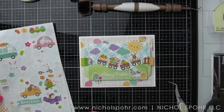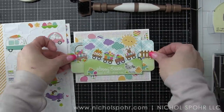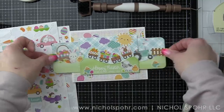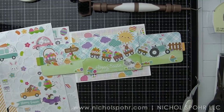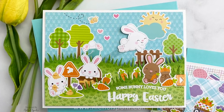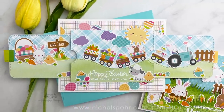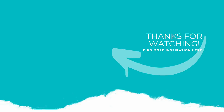Thank you guys so much for joining me today for these Easter interactive cards using stickers. The supplies I used are listed and linked below the video. Here is another video featuring stickers used with interactive die cut elements that you might be interested in. If you enjoyed this video, please give it a thumbs up and subscribe to my channel and hit that notification bell to never miss a new card making video. Thank you guys so much, and we'll catch you next time.